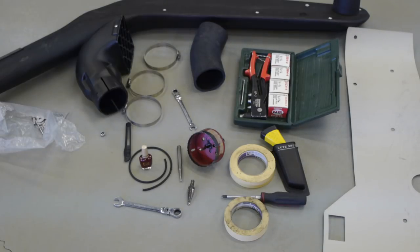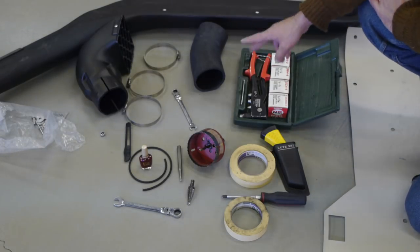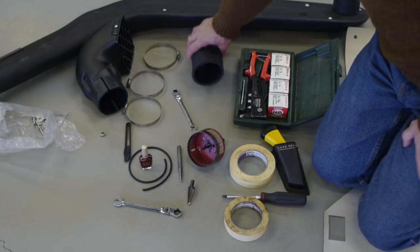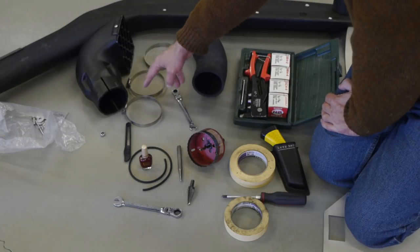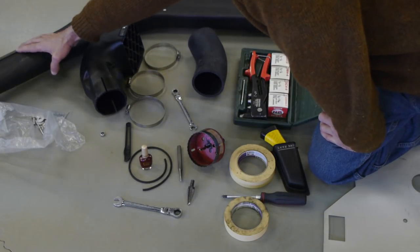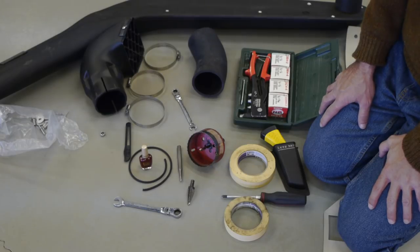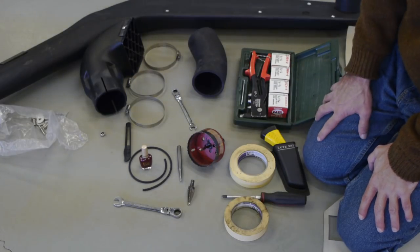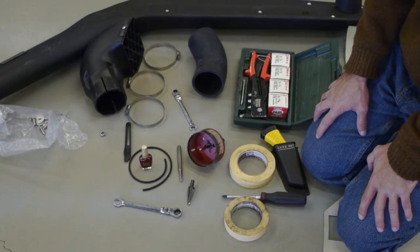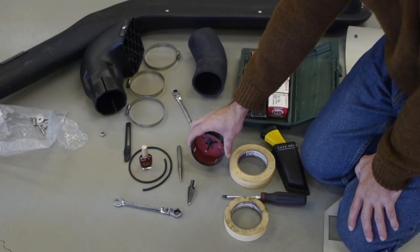By the time I'm done I'll see how well it's built. Here's the kit — it comes with everything that the safari snorkel kit comes with: there's a template of the snorkel itself, it came with a hose adapter to connect the air cleaner to the snorkel, three clamps, the scoop, a pillar bracket, and some masking tape to lay it out before drilling.